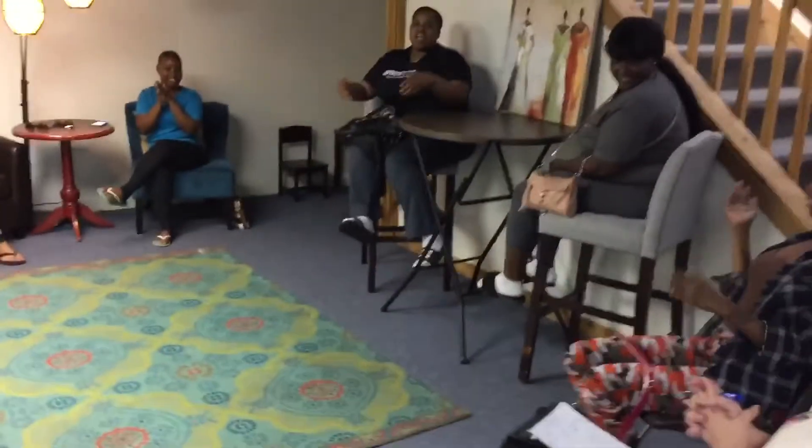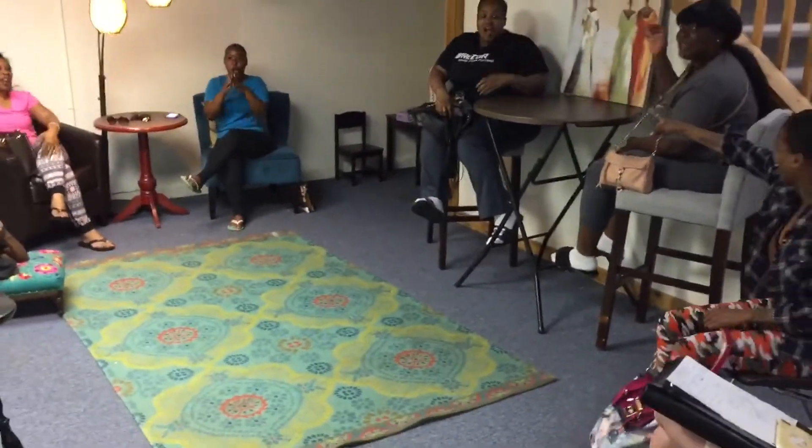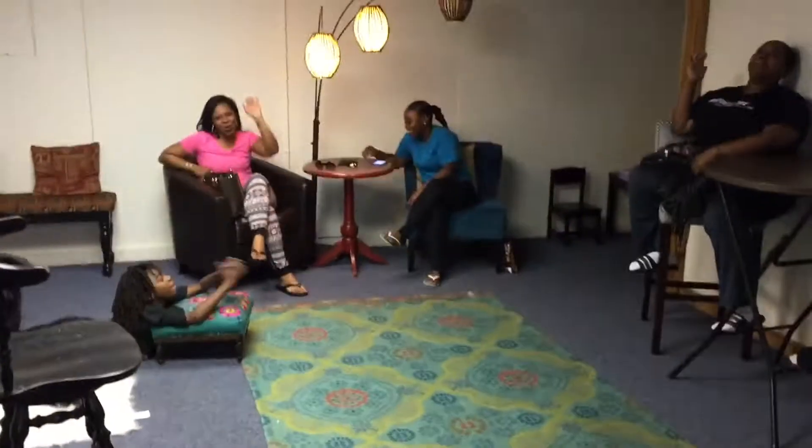And I say: welcome to Braids on Liberty! Braids on Liberty!